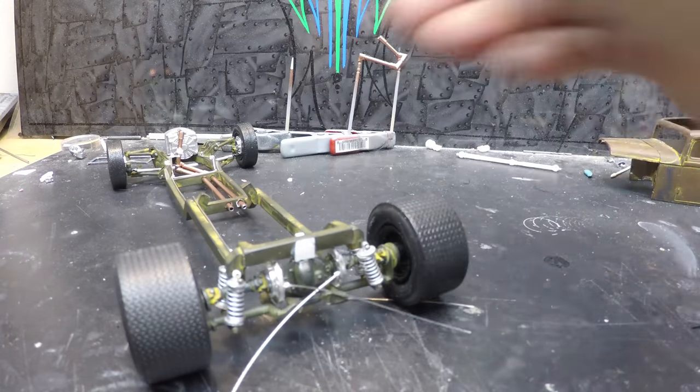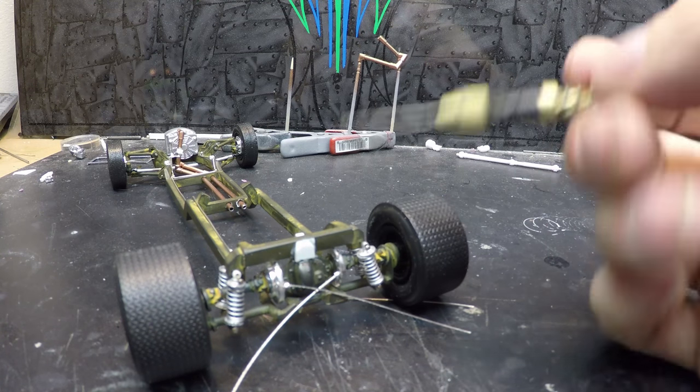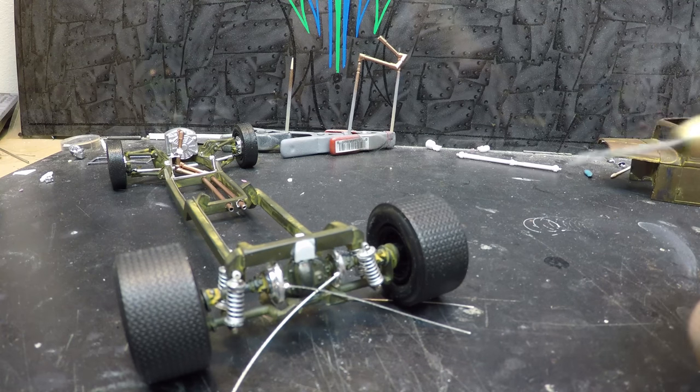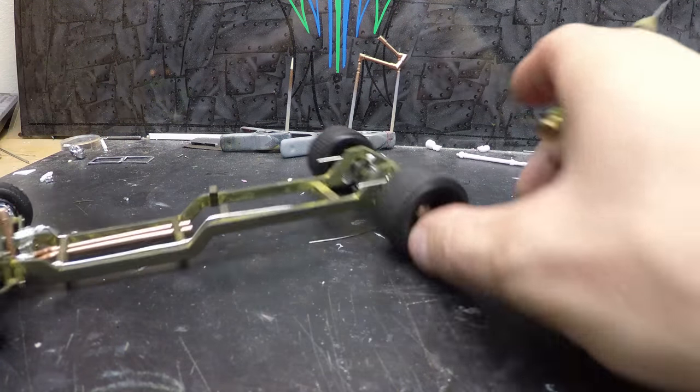I had to do a little modification here. I didn't realize when I was building it that this axle sat so far back that my springs wouldn't even connect. I'm not sure how that bypassed me.